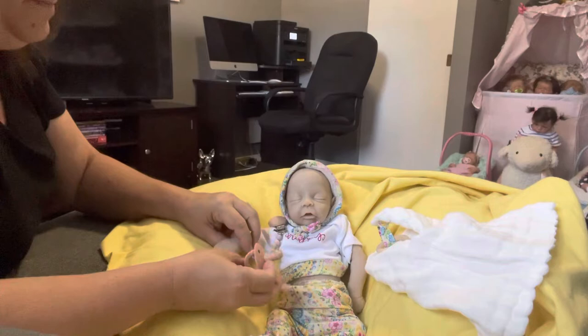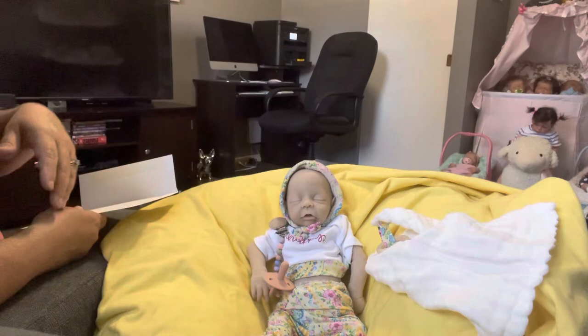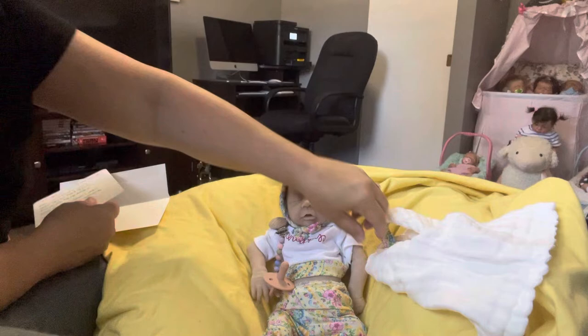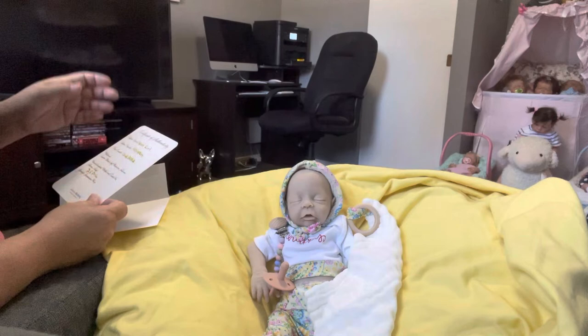She comes with this cute little passy and passy clip, which is another nice touch. When you buy a kit from a sculptor you're not really expecting to get anything. This little outfit she came in is so cute, and the passy with the clip is a nice touch. There's also this little burp cloth that matches the outfit — it's really nice when sculptors go out of their way and do something special like this.